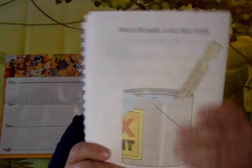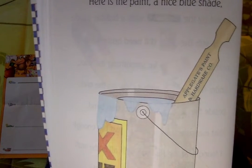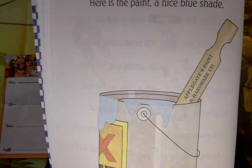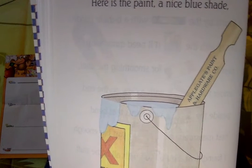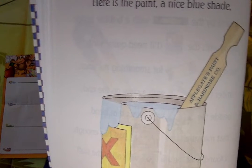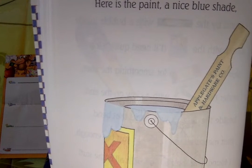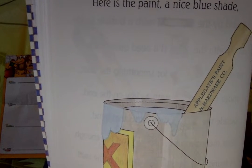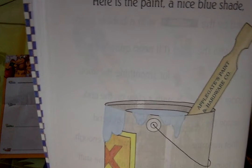Here is the paint, a nice blue shade, I'll spread with the paintbrush two inches wide, I found by the level with the bubble inside, along with the nails I'll need quite a lot, next to the sandpaper for smoothing the knot, under the hammer with the claw on the end, besides the ruler with joints that bend, for the birdhouse I'll build for the wrens.